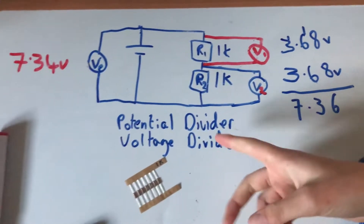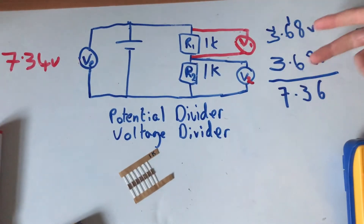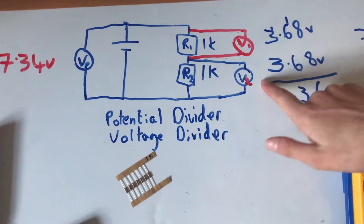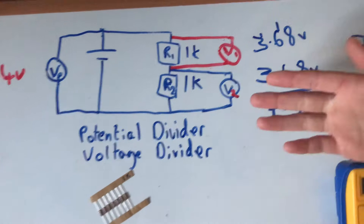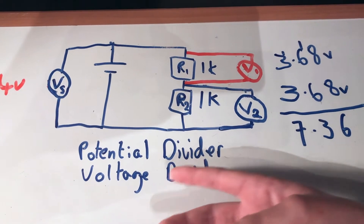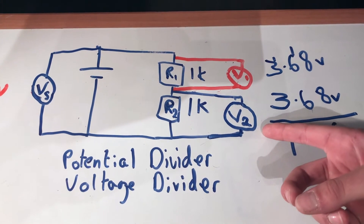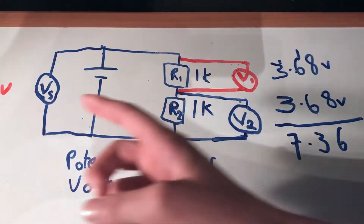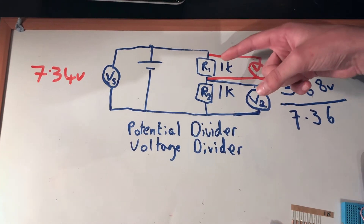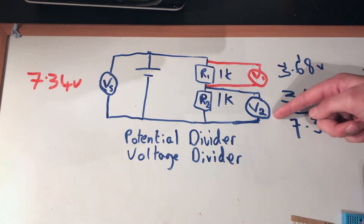Why has our potential divider divided the input voltage perfectly by 2? Simply because the resistors are the same. But what's the point of a potential divider? Well, if you wanted a certain voltage at V2 and you knew what the input voltage was, you could pick values for R1 and R2 to get exactly the voltage you want.